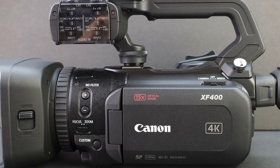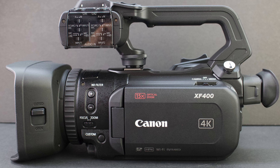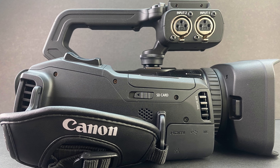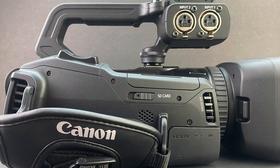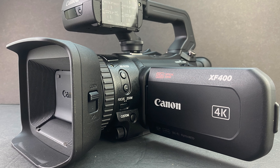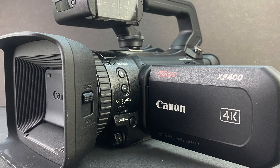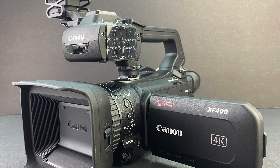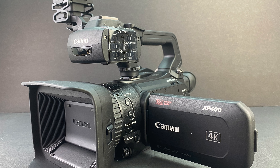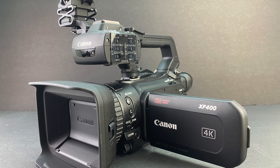If you're interested in further information, pricing, and availability on the Canon XF400, all the appropriate links will be in the video description. I have several videos lined up for this camcorder, so let me know in the comments if there's anything particular you'd like to see, and I'll include it in my full 15 to 20 minute in-depth review. If you enjoyed the video, please drop a like and subscribe to be notified of future content. Thanks for watching — my name is Aaron and I'll see you guys on the next one.